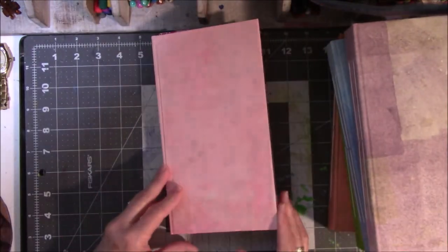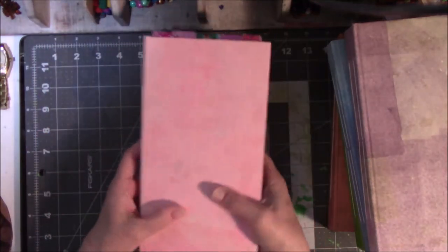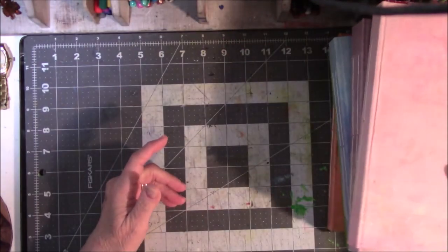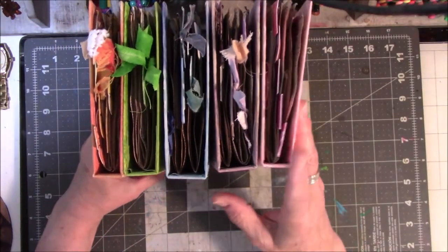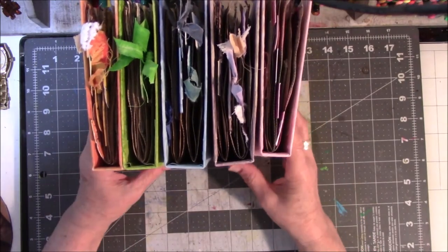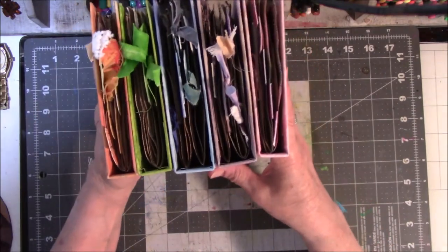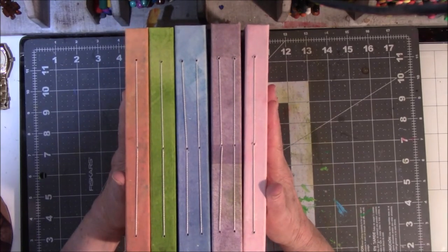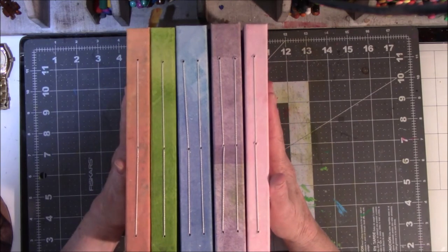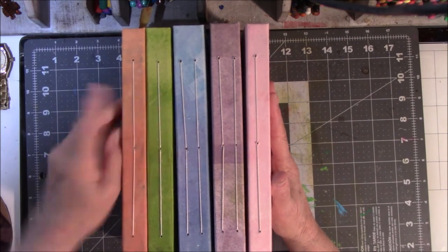Now I have to figure out if I want to decorate the insides or leave them plain. When I bought the 12x12 cardstock I completely forgot I could have made this into one book. But I'm kind of glad I didn't because I measured — when squished together they are six inches across. That would be one heck of a book. I think the five books with seven total signatures is plenty.